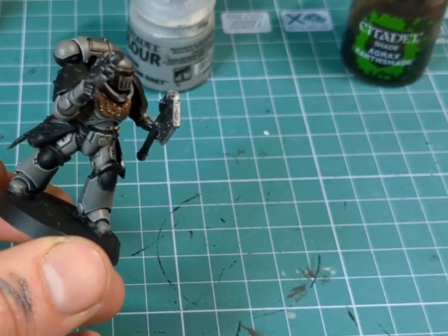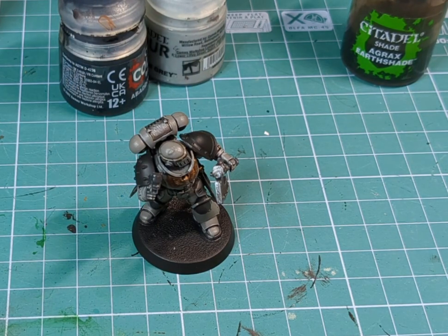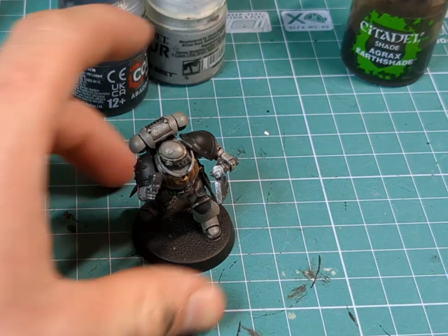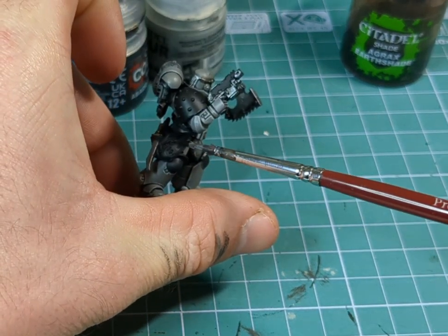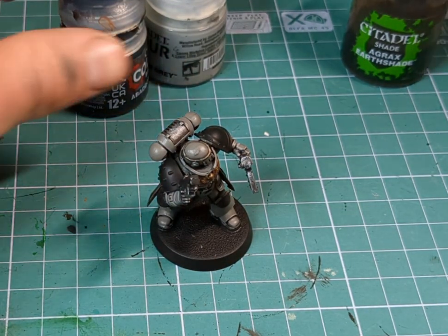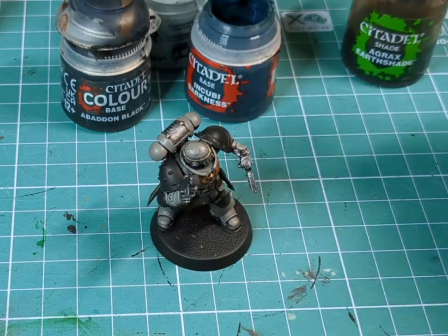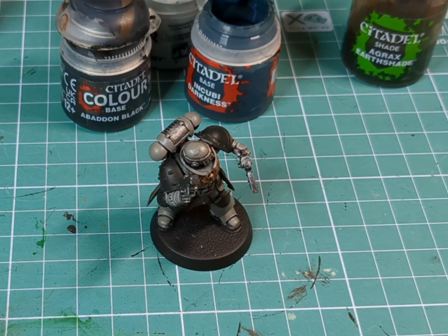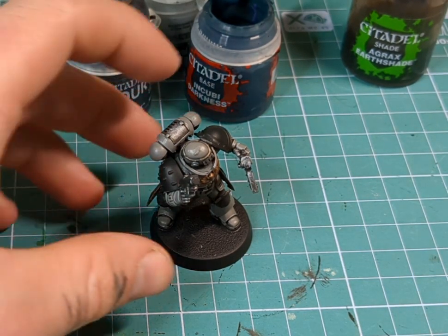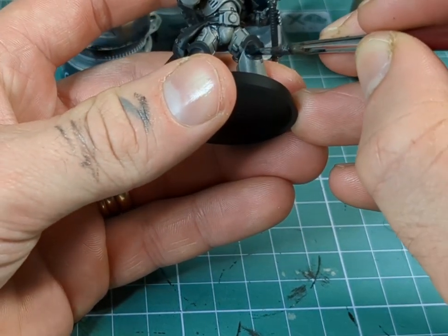Right, well that was one long and laborious stage done. So we're going to move over to the rest of the armour — we're going to do the black areas, and we're also going to do the sort of brown leather patchwork. So I'm going to want to grab some Abaddon Black, and then we're going to grab some of this Incubi Darkness — so this is going to be the black armour first, and then what we'll do is add in some browns for our leather areas.